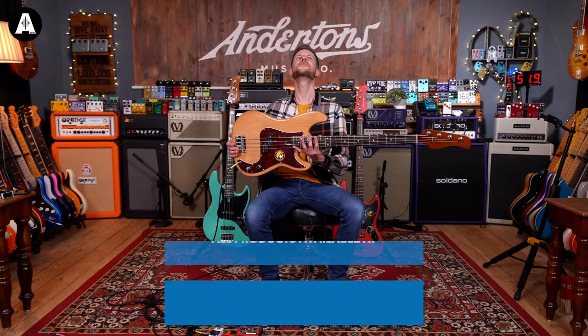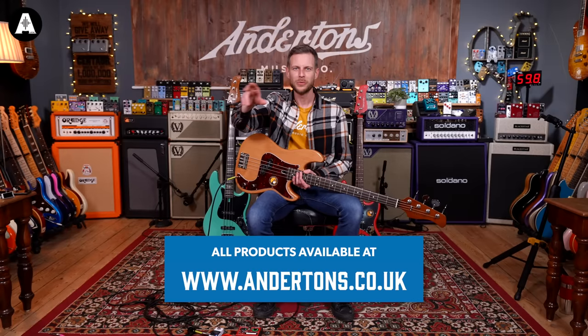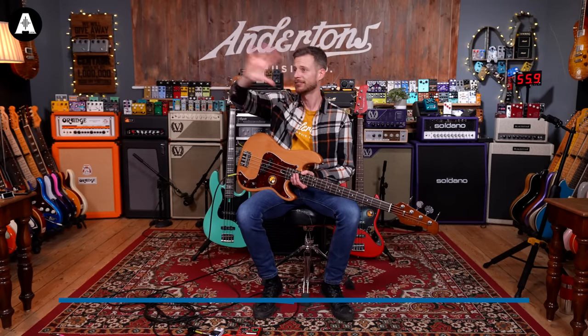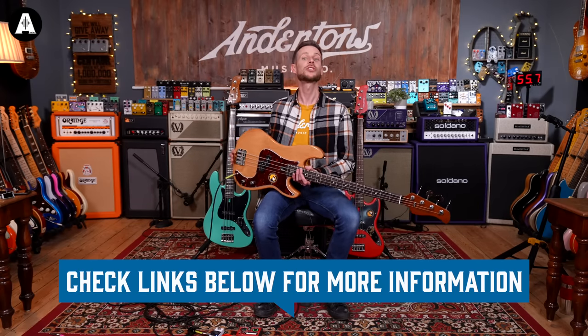Welcome to All About The Bass. I'm Lee, I'm on my own today, but don't worry about that — that won't happen very often. We're here today to talk about these brand new, beautiful Sire basses. Full range. You might have seen possibly some other videos we've been doing recently — there'd be an overview to check out if you want just a general quick run-through of what's new, but these are going to go into detail of the new features.